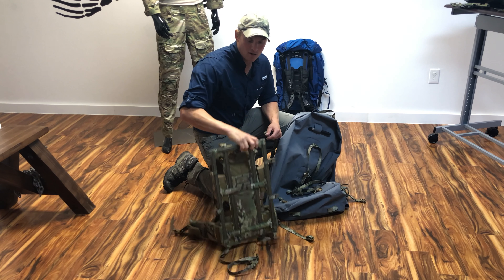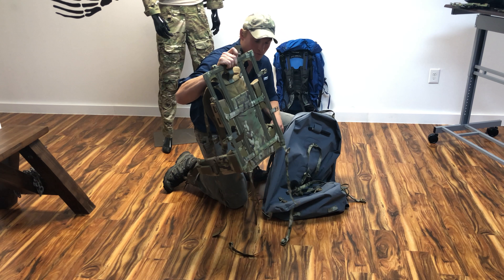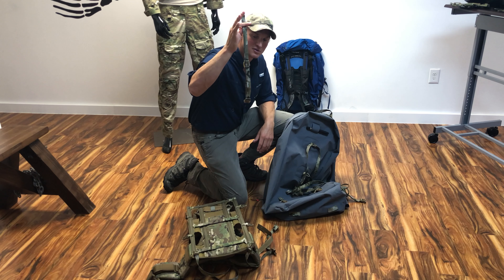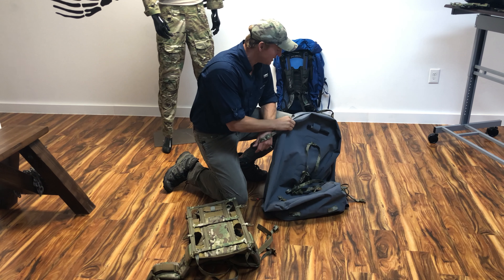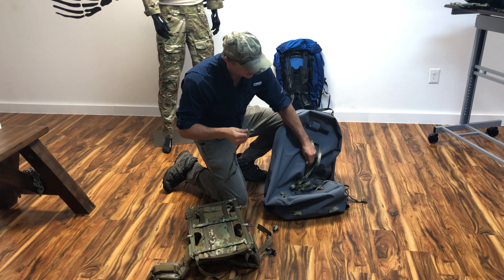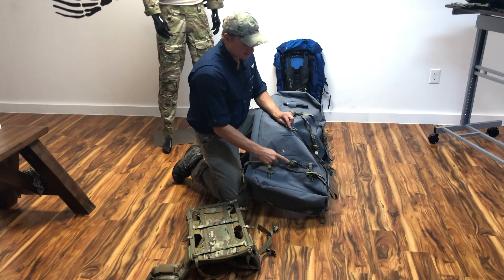First you're gonna take a look at your frame — whether it's this one or another frame — and look at which attachments you have. On this Mystery Ranch SOCOM frame, it has three-quarter inch buckles all the way around, with the exception of the top which are one-inch buckles.